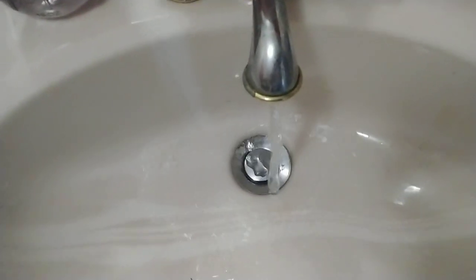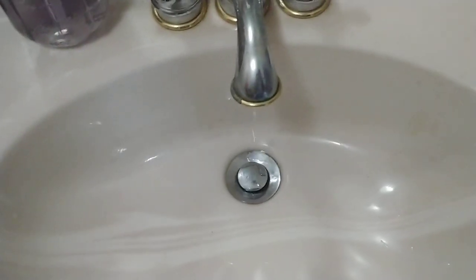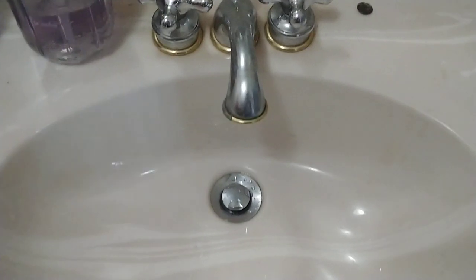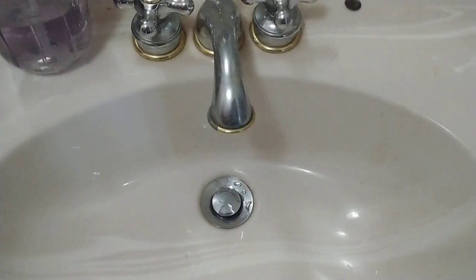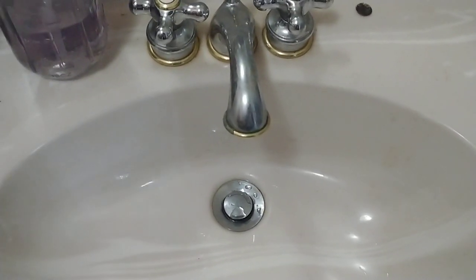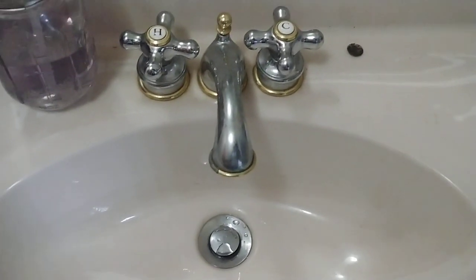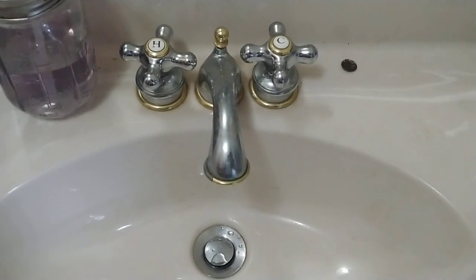I have all the hot and cold water lines that were broken now fixed, except during my final check I noticed that a lot of the insulation was torn down around the pipes.